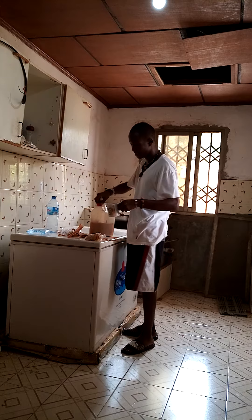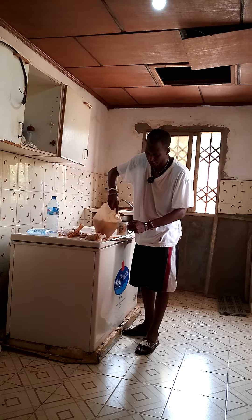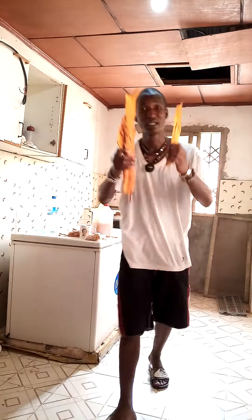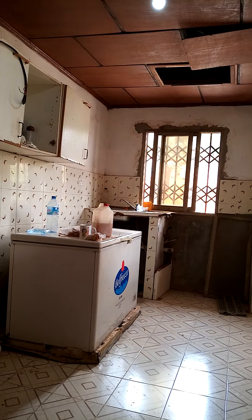Just take a cup of it every day. Pour it in here and it is ready for you to drink. This is Bambang from Sierra Leone — a root from Sierra Leone and it is very good for you. It's a drink. Thank you very much.